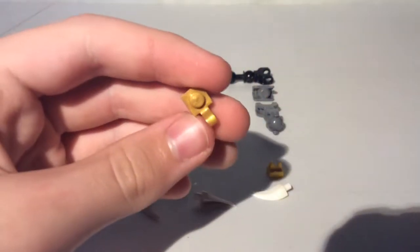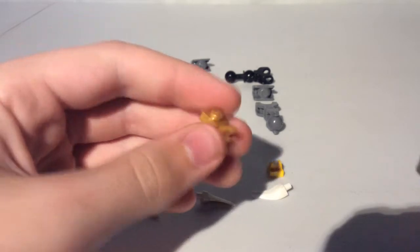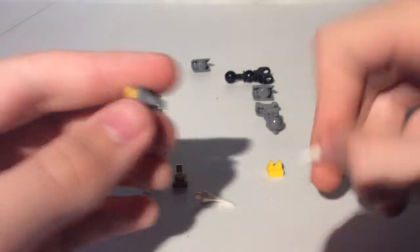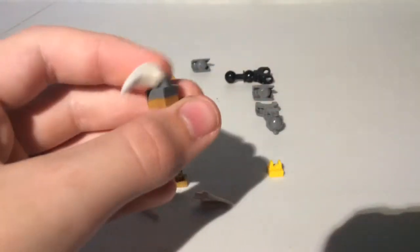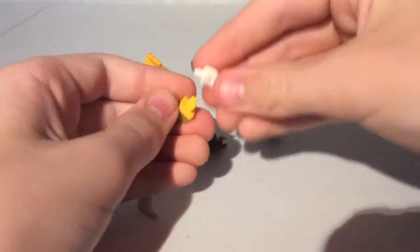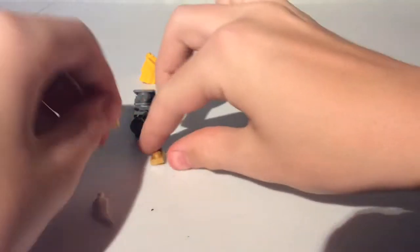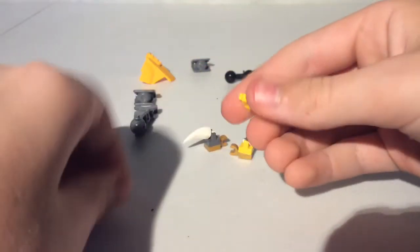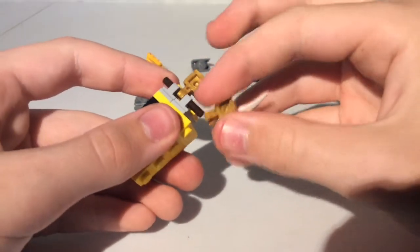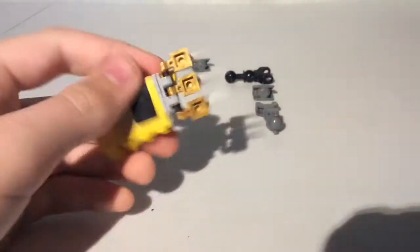Then take a 1x1 plate with a clip and put this piece on top. And then take a big claw piece and put it like that. You'll want to make 3. So put them all together like that, then put it on the foot of King Ghidorah, just like that.